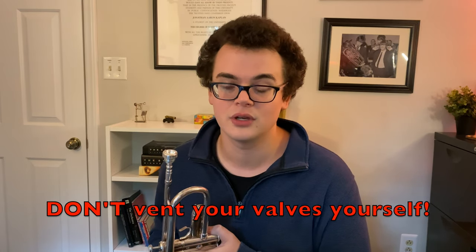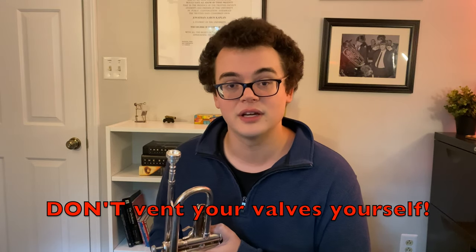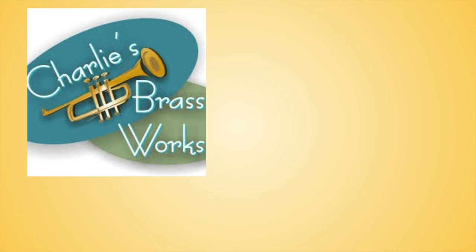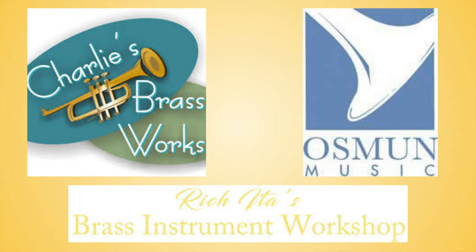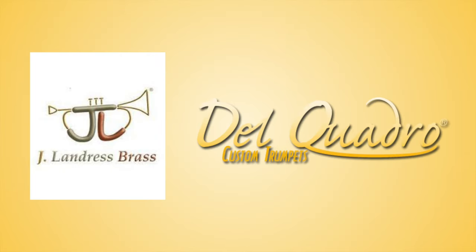I would recommend in the strongest possible terms having a very qualified repair person to do these things for you. In my case, I've had valve vents done by not only Charlie Milk of Charlie's Brass Works, but also Osmond Music and Rich Ida's Brass Workshop. Other high-level technicians that I'm aware of who do valve venting include Josh Landris or Mike Del Claudro. A good rule of thumb is: if you're going to a tech and asking them to do a valve vent and they have to ask you what you're talking about, go somewhere else.